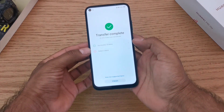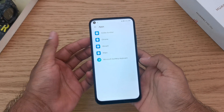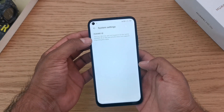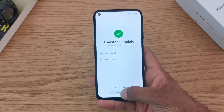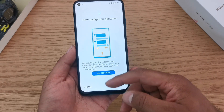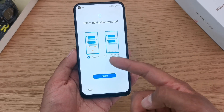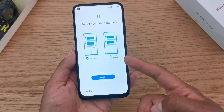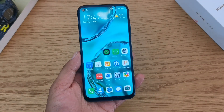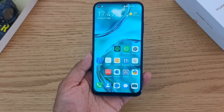Once the process is done it will give you a summary of what did and didn't transfer. Some apps may not have moved across — make a note and transfer them later. There's also a Huawei ID setting that didn't go across, but that's because they're not logged into the same Huawei ID. Click finish and it will walk you through the navigation gestures — swiping up from the bottom or either side. You can still use the three-key navigation familiar from Android. That's it — you've successfully set up your phone. Subscribe for the next video on how to optimize it for the best experience.